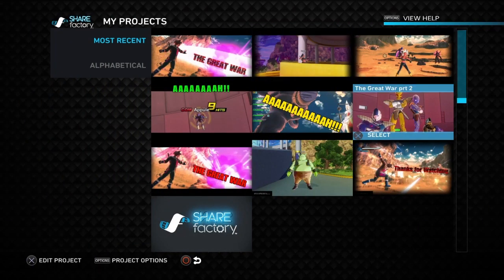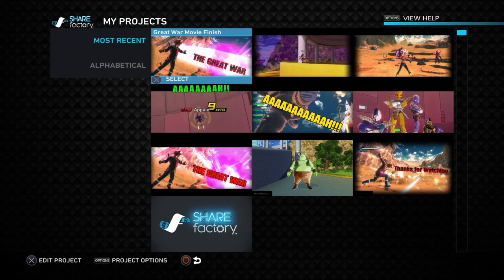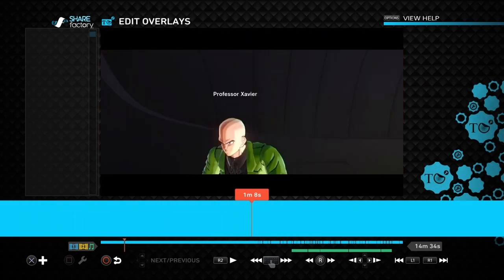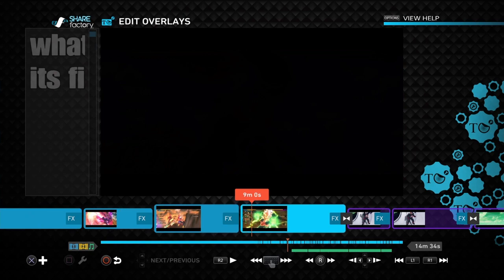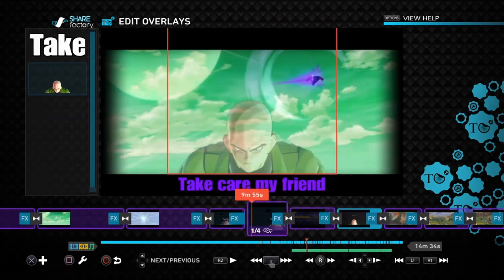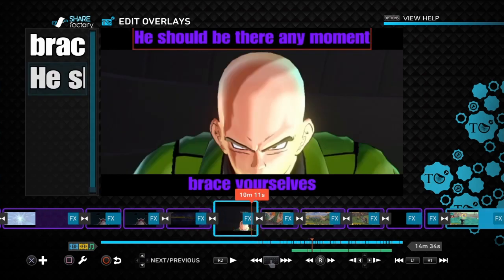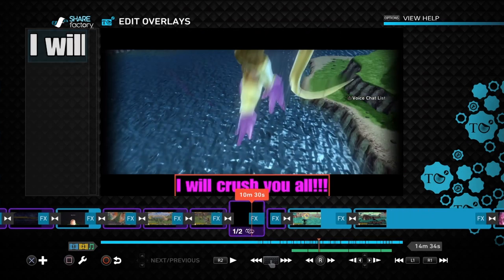For the final piece - I'm not gonna show every single piece, that'll be forever long - The Great War movie is finished. This is probably taking up a lot of space on my Share Factory and on my PS4. You can see it's all already edited and fixed. I just want you guys to see that all this is done on Share Factory - for anyone that wants proof I'm actually doing this on Share Factory, well here's the proof.